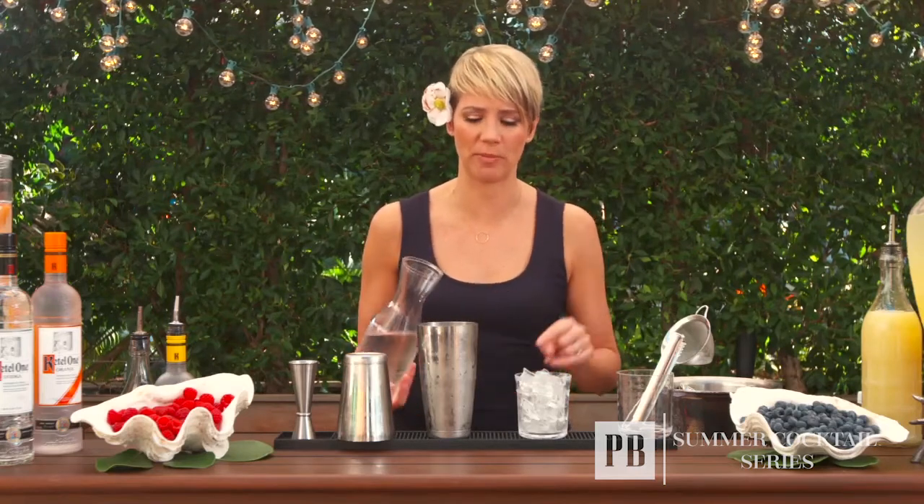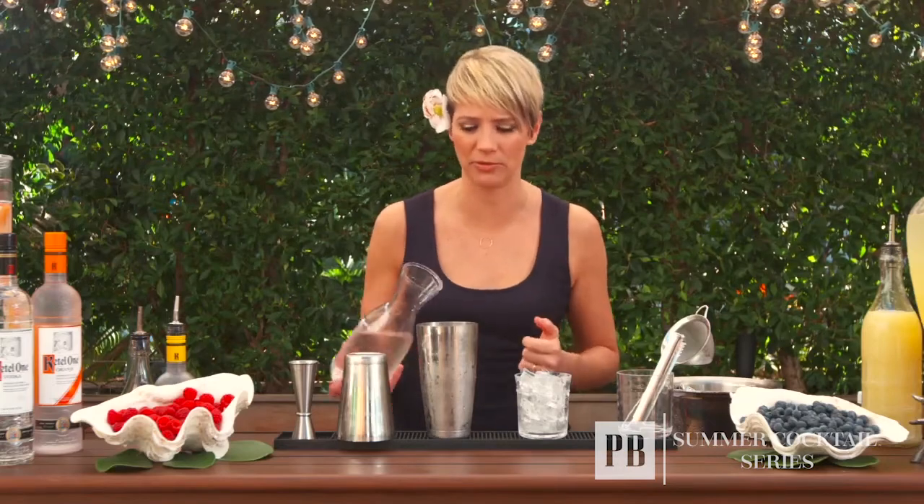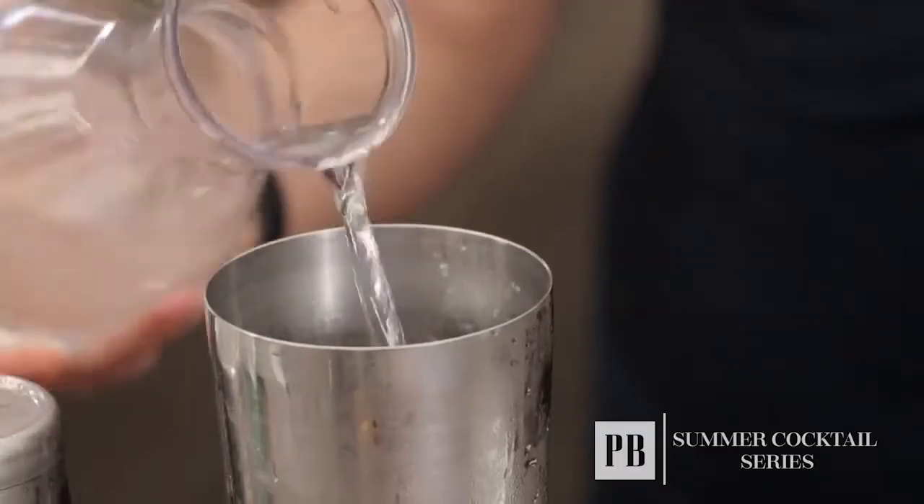The last ingredient in this drink is a lemon-lime soda. You never want to shake with soda because it will explode due to the carbonation. So what I do is add it to the shaker right before I'm about to serve, so all the bubbles mix with the cocktail itself. I'm just going to add a little bit of soda.